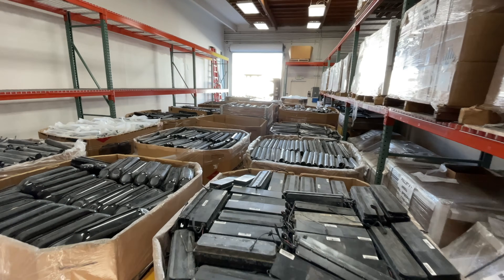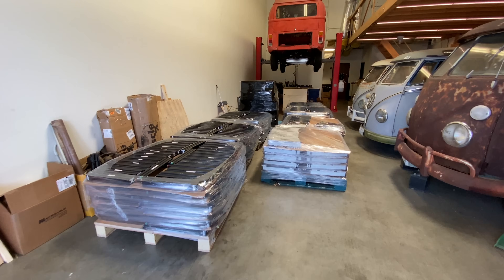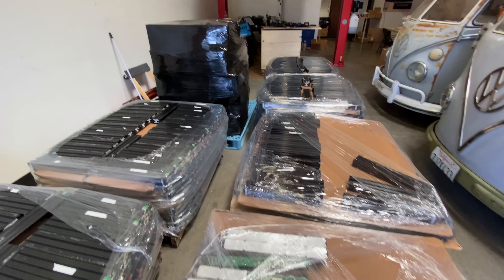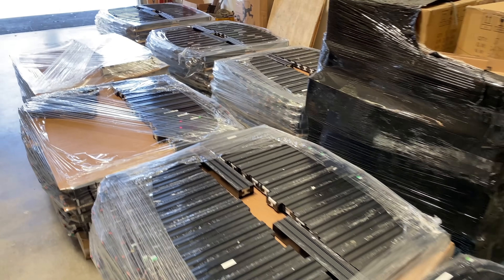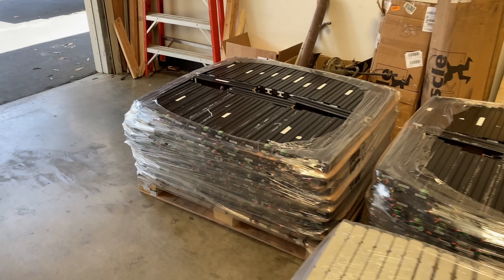My main job these days is to repurpose lithium batteries. We do that because we're very wasteful as a nation. Sometimes there are whole warehouses full of batteries that are brand new — unused batteries that for some reason didn't end up being used for their intended purposes. In the past we used to destroy all this stuff, send it to a recycler, they would crush it, get all the raw materials out, and reuse some of them.